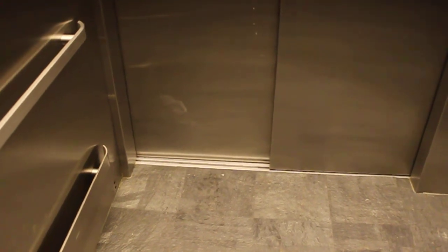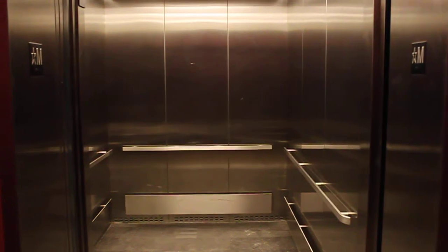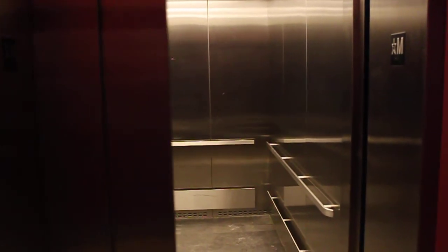Two-speed door — it's still moving. Watch the lights as we wait for it to level.